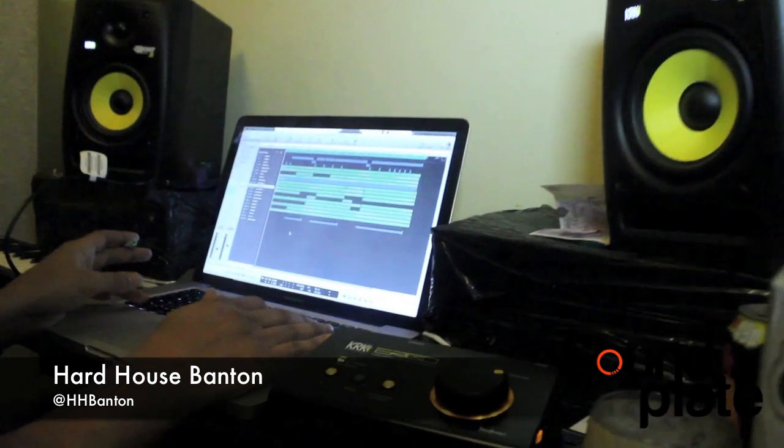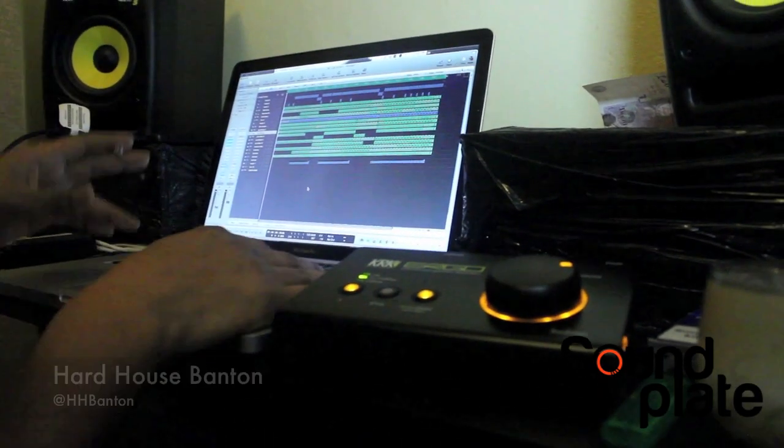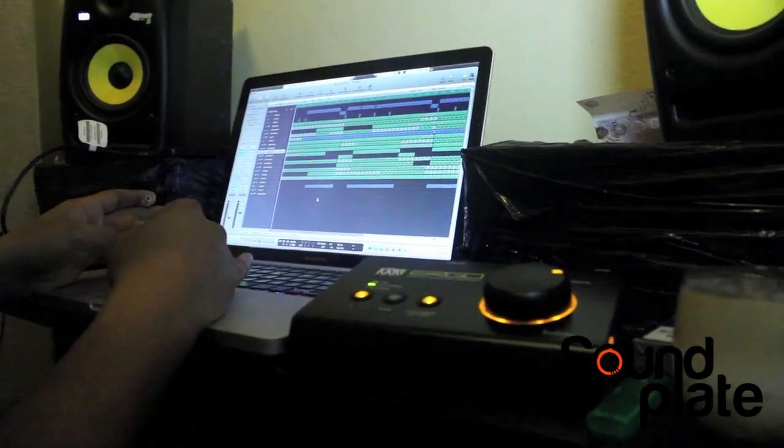This is one of my favourite tunes at the moment. This will come out on the Houseology label — myself and Butcher.